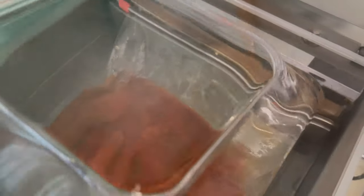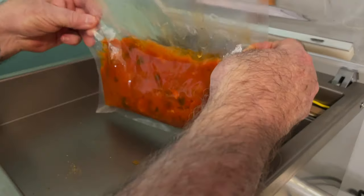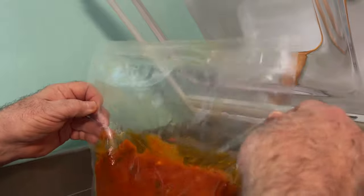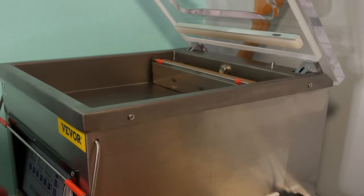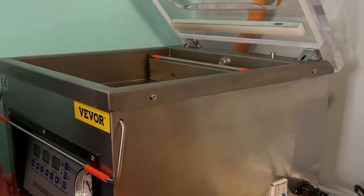And there we go. As you can see, not one bit of that tried to come up out of the bag. There's a little bit there from where I actually filled it, but that was not from anything being sucked out of the bag. And as you can see, this is all stainless steel — I'm not sure what grade, but it is stainless.